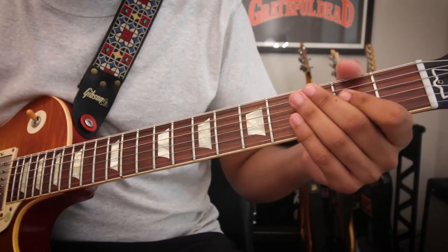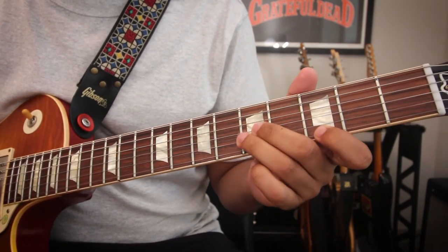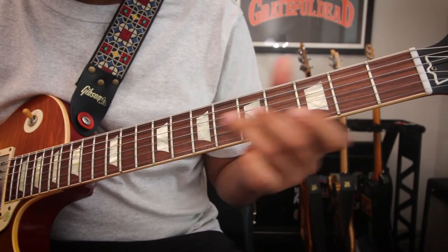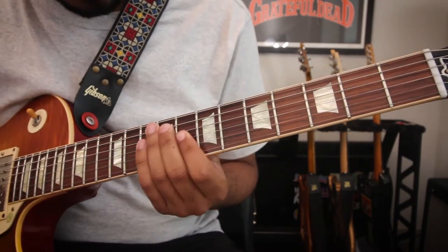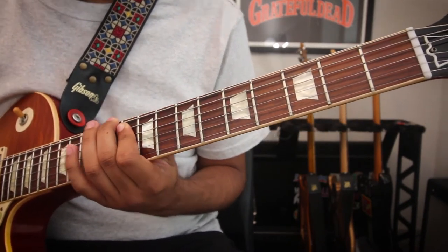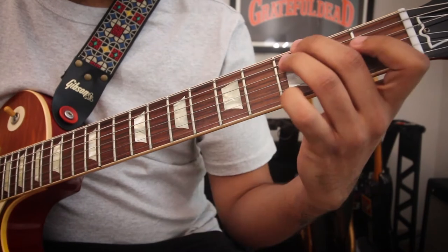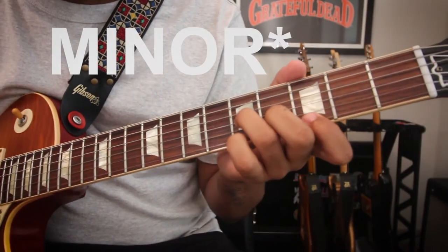So we know major triads are root, third, and fifth. To make it minor, you just do root, flat three, five. Those are all C major triads.